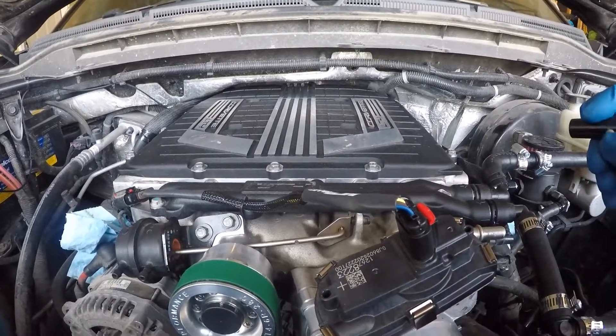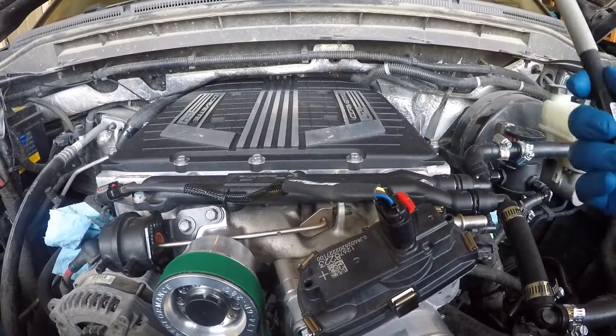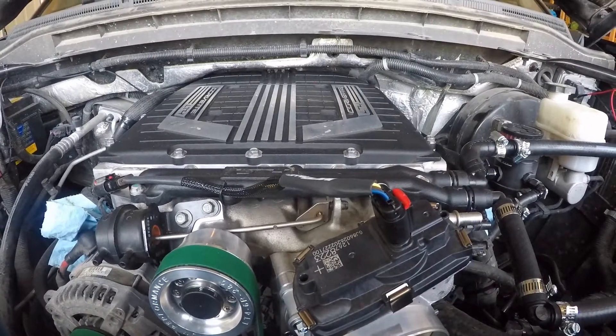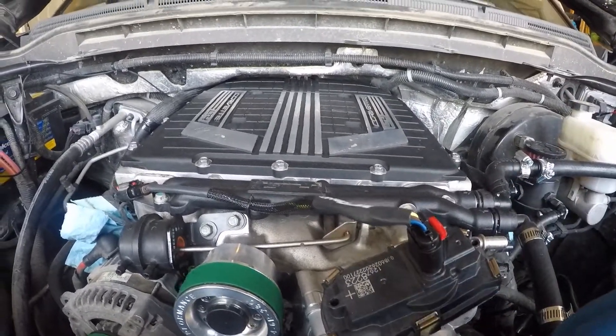I'm thinking about what I'm going to do — might consider, when I upgrade the fuel system for phase 2 and after I remove this supercharger again, routing this into the valley here. It has plenty of room and it just makes the connecting a lot easier.